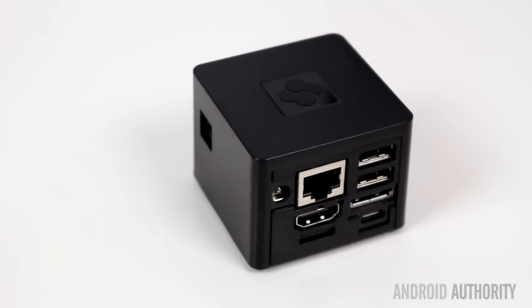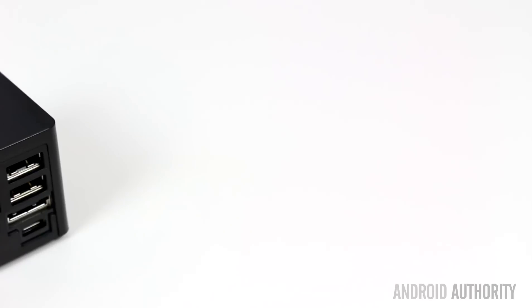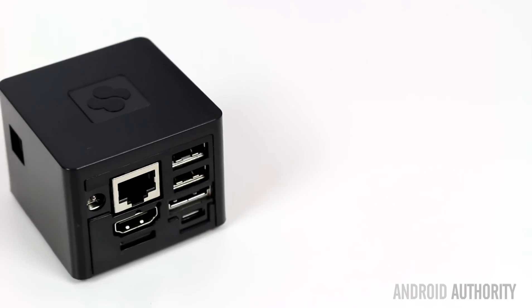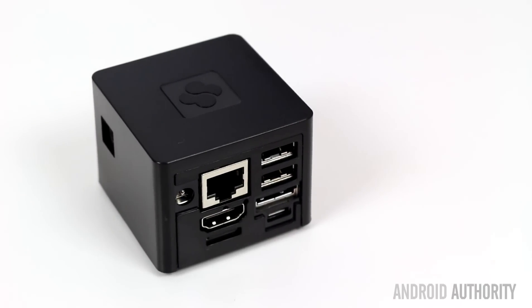At just two inches by two inches by two inches, the Qbox TV is a marvel of engineering. On one side of the cube is a set of ports including the power socket, HDMI, Ethernet and two USB ports, while the rest of the cube is fairly bland except for a few labels,